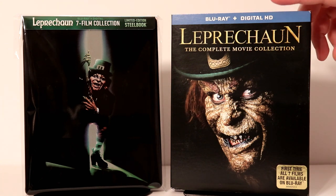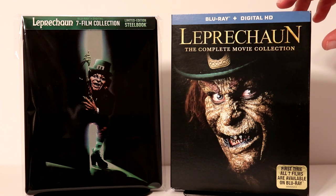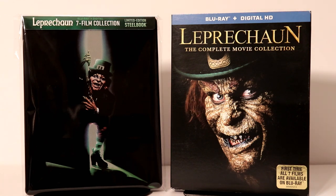I also wanted to show you the original Leprechaun complete movie collection that I picked up maybe last year around this time. But this is the artwork that I saw on the website — the artwork that I thought this was going to have on it. So I'm very happy to have some different artwork on this steelbook.